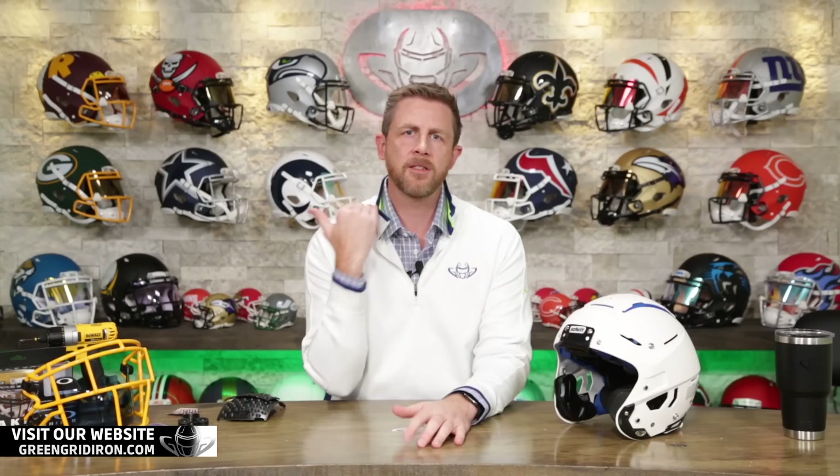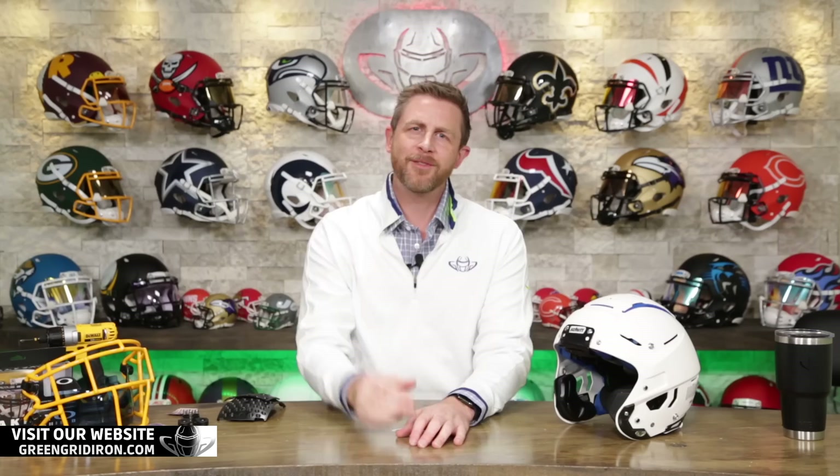So once in a while you'll see Steve — probably not today, maybe. Are we going to see you today, Steve? We'll see what happens.